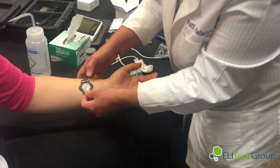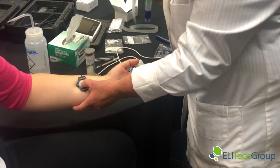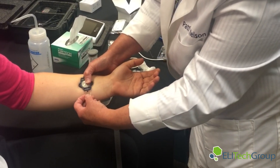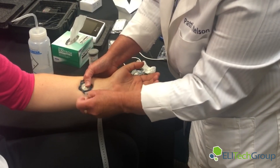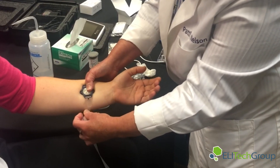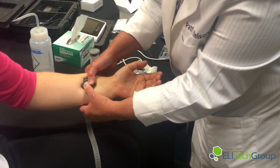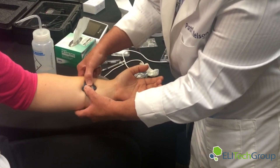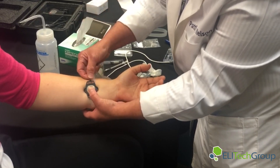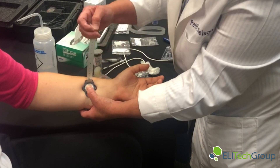Now you put it directly over the spot where you had the red electrode. Take a strap — you can either attach it to the collector before you start or at this point. Just put the post through one of the holes. Make sure that you always keep the collector in the same spot — you don't move it. You may have to push onto the arm a little bit, but make sure it's in the same place as the red electrode was.